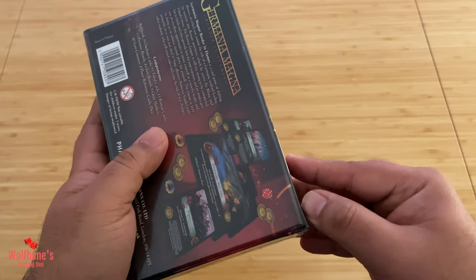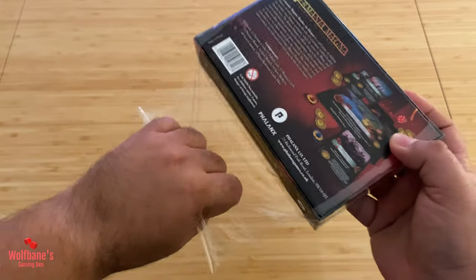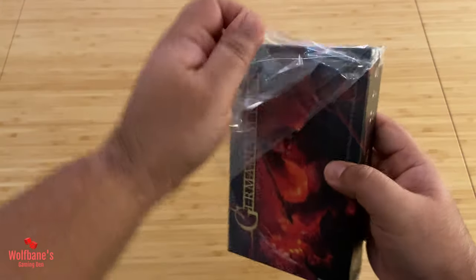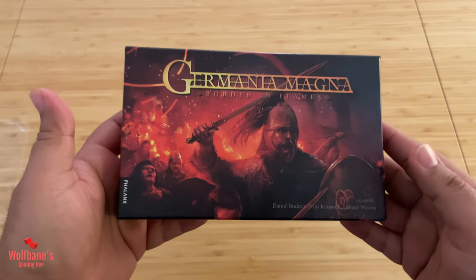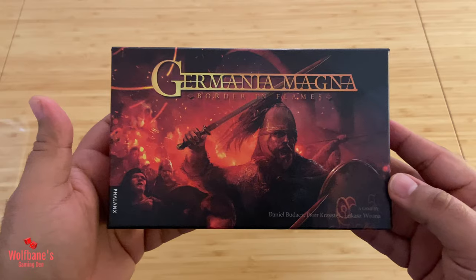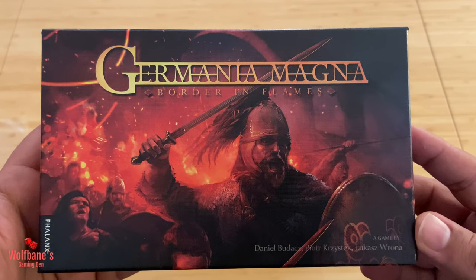Let's see if I can get the shrink off here so we can see what's inside for ourselves. As I said earlier, the artwork on the box itself is quite striking, and with the shrink off we can hopefully get a clearer view — I'll zoom in on this.